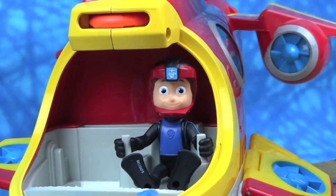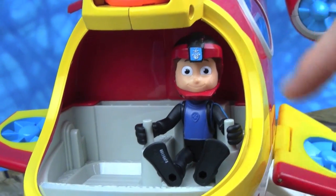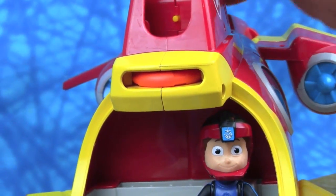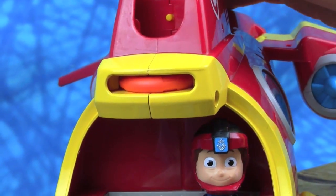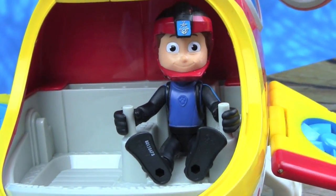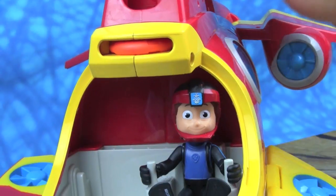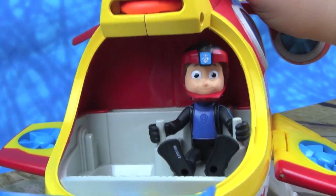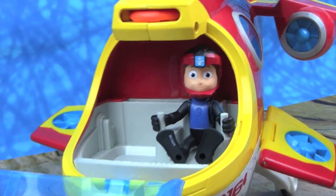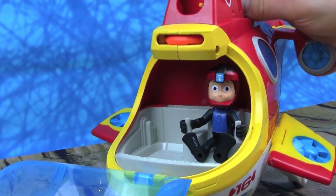We had so much fun playing with the Paw Patrol Sea Patrol Sub Patroller. It is so cool how Ryder can drive it and it shoots out these life rings — here it comes, whoa! And all these cool noises. We hope you guys enjoyed this video, and thanks so much for watching. Please make sure to subscribe to Kid Friendly TV by clicking on subscribe down below. We'll see you guys soon, bye!